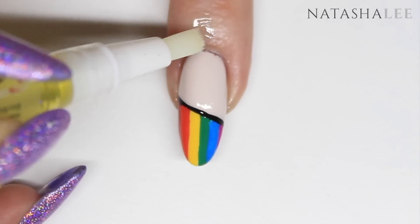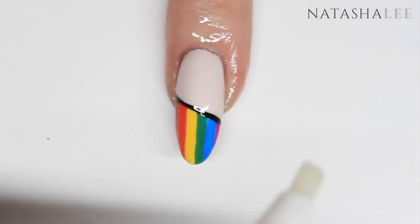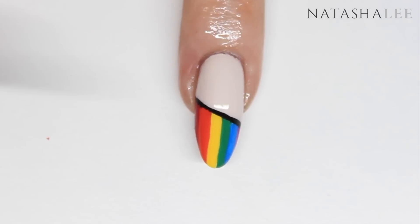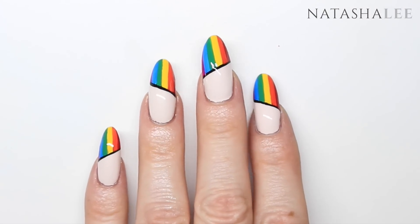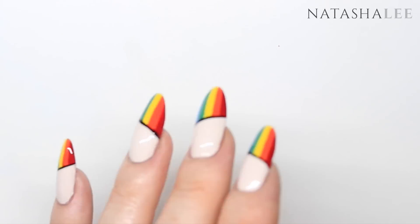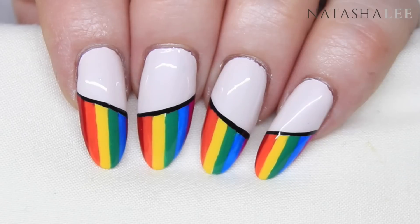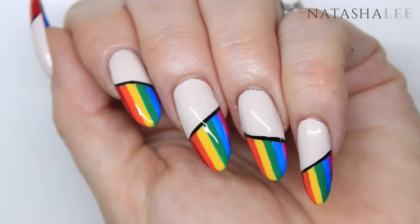Finally, we're going to apply a slick of cuticle oil and massage it in. And here's the finished look. I wanted to produce something that was just like the hidden rainbow hair but still had a nail feel to it. I love how these geometric hidden rainbow nails turned out. Please let me know what you think, and if you give them a go please be sure to tag me on social media so I can see.